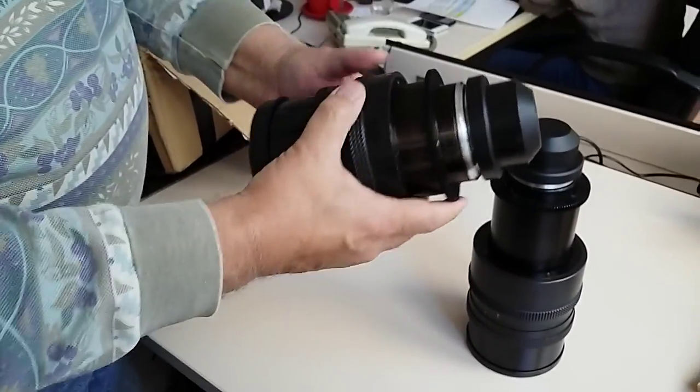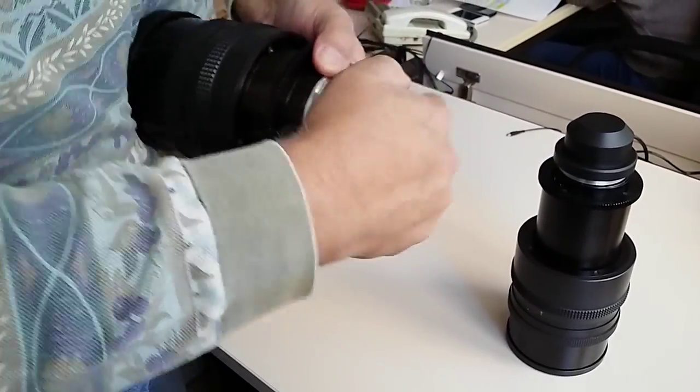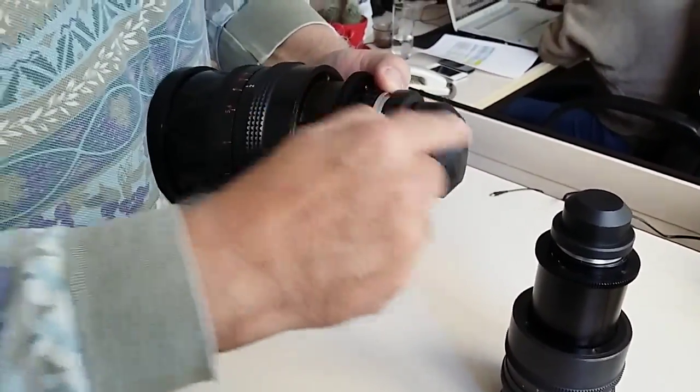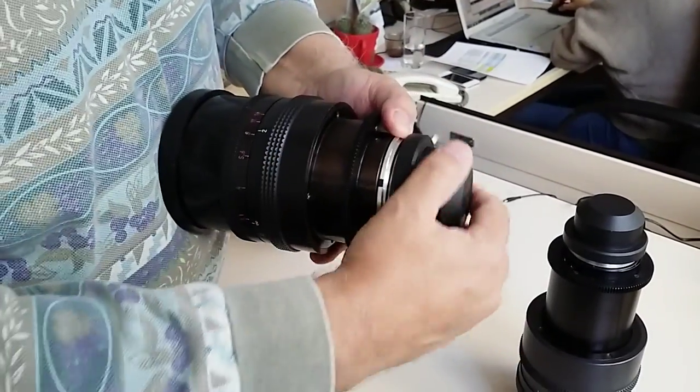This one — I don't know exactly why or what the reason is — but the buyer did put glue, and the lens is absolutely unusable. It cannot be used anymore, because even if we cut the cap here, because of the cement, the mount is totally destroyed.